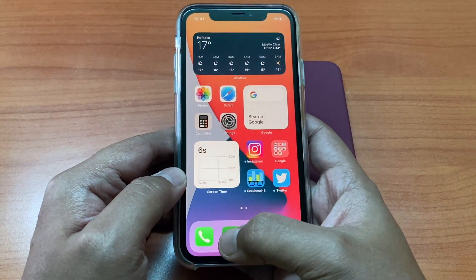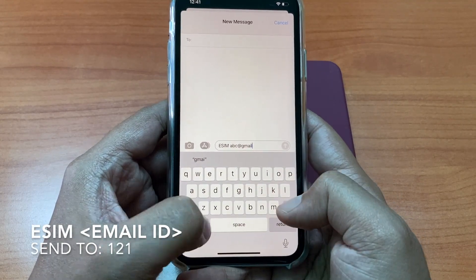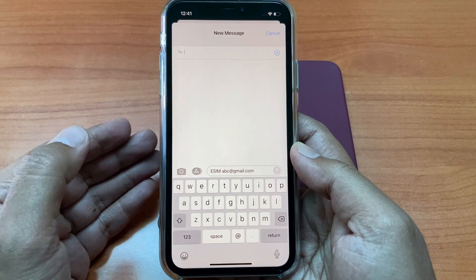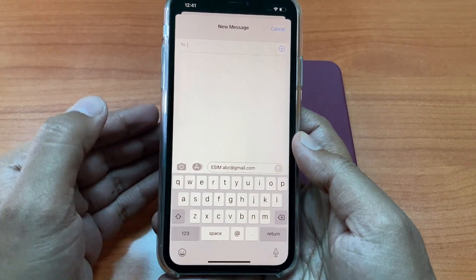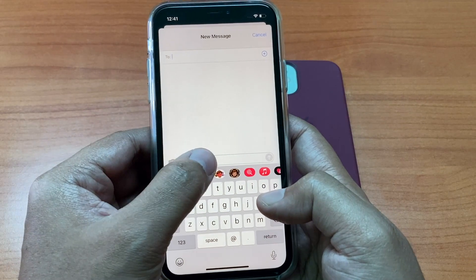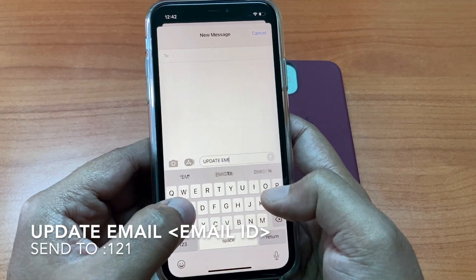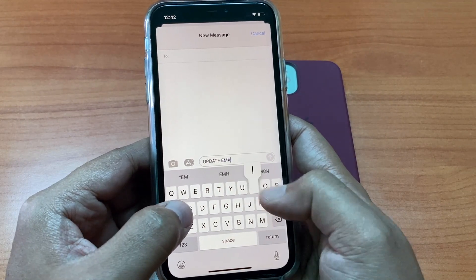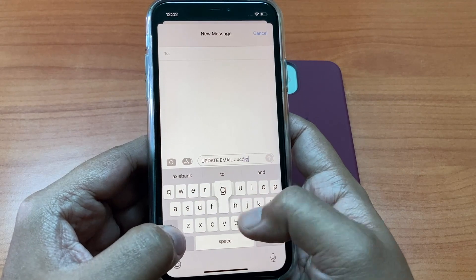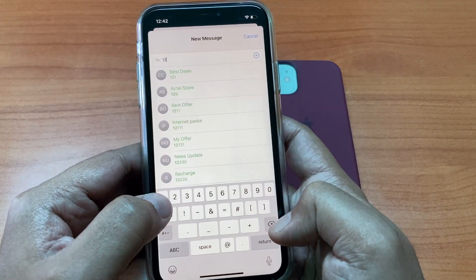First, on the old device, you have to go to the message app and write eSIM, then space, then your registered email ID with the operator, and send it to 121. Now if you have not registered your email ID with the operator, you will receive a reply like this. To update your email ID with Airtel, you need to type: update space email space your email ID — say abc is my email ID, so type update space email space abc@gmail.com — and send it to 121.